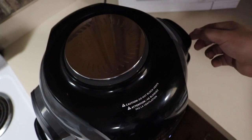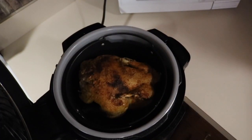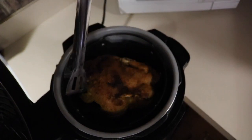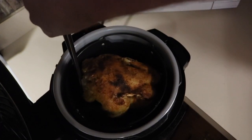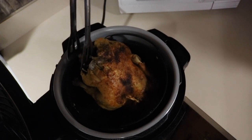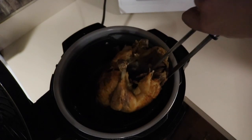Okay, so the last 10 minutes just finished. Open this up — looks lovely.